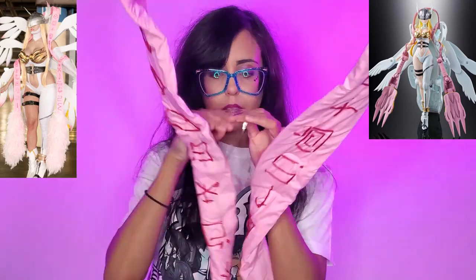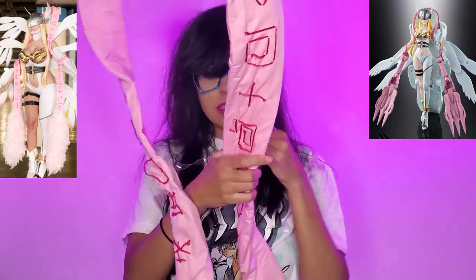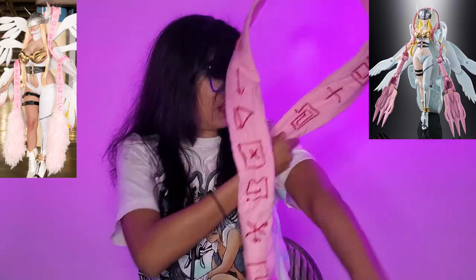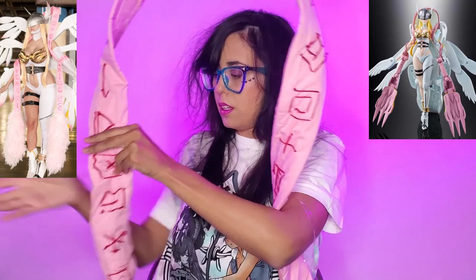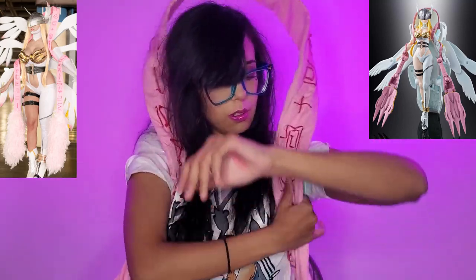I would have used a satin, but I already had this pink cotton laying around. There are bra strap things sewn into the foam so I can wear this and it won't move — it's like a reverse backpack almost. I stick my arms through and it goes all the way up, resting on your shoulders, which also covers your wing harness. The two pieces of wire let me manipulate how it's shaped around my body. It goes above my head, then you just wrap it around your arms and it dangles.